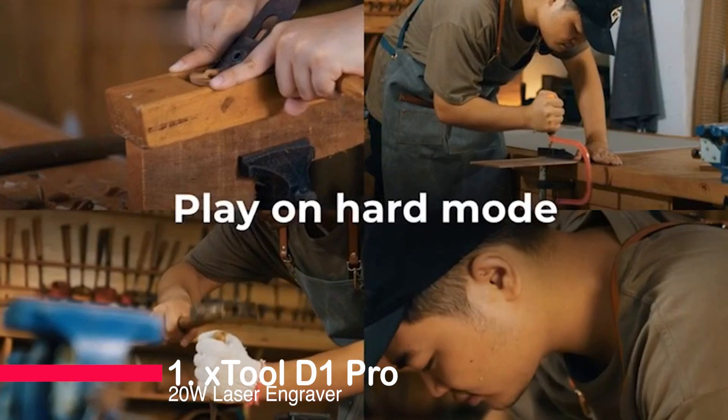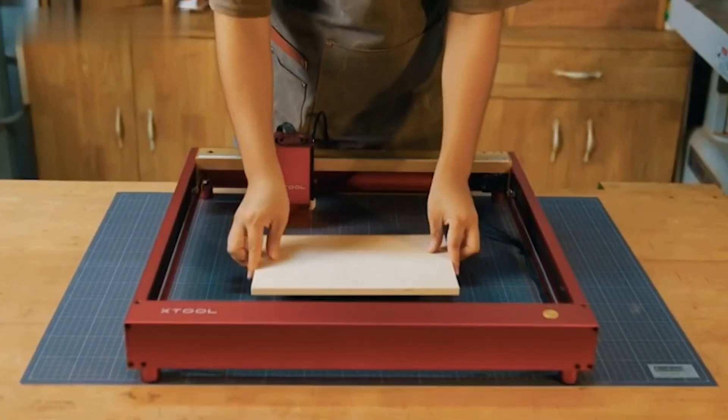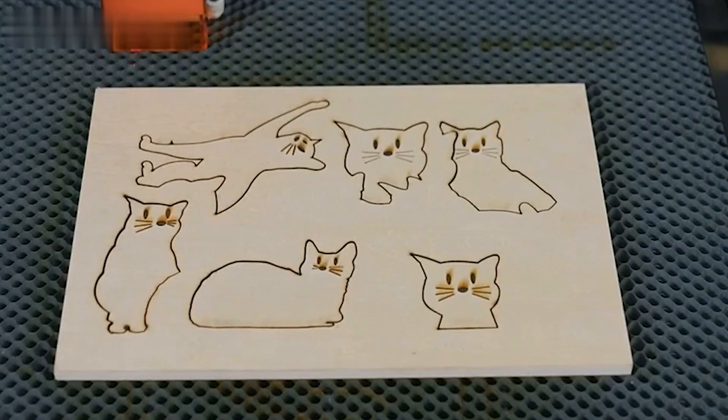And now, claiming the top spot is the Stool D1 Pro 20-watt Laser Engraver. It impresses with its ability to cut 10 millimeters of wood or 8 millimeters of black acrylic in one pass, ensuring efficient engraving.